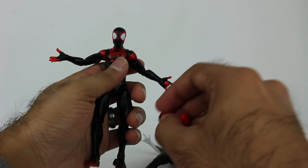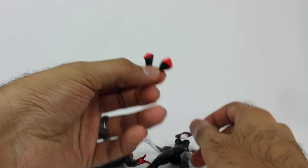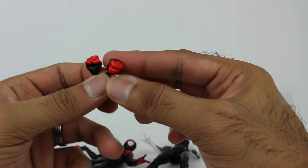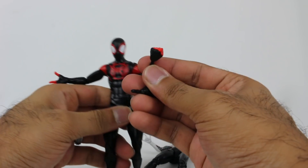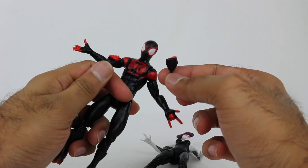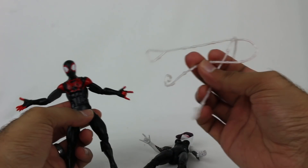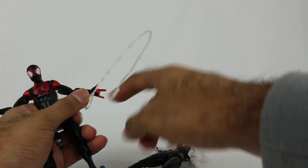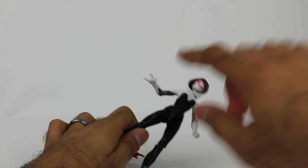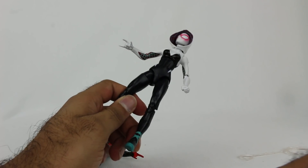Miles Morales comes with alternate hands — two fists. It would have been nice to have another web hand for mixing and matching, but instead you get two fists. That sort of answers why there are only two web pieces: I guess he gets one and Spider-Gwen gets one. She does not come with any other hands, so she's permanently in the one fist, one web hand formation.